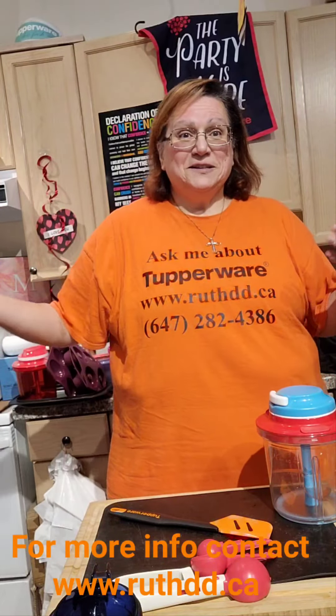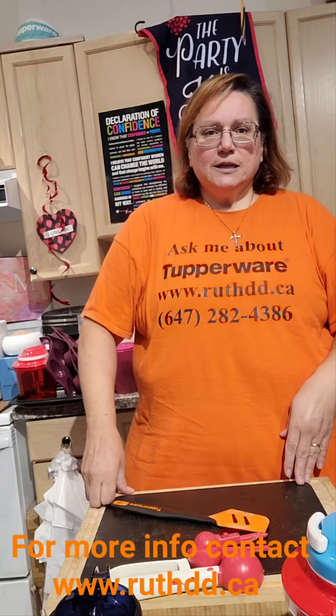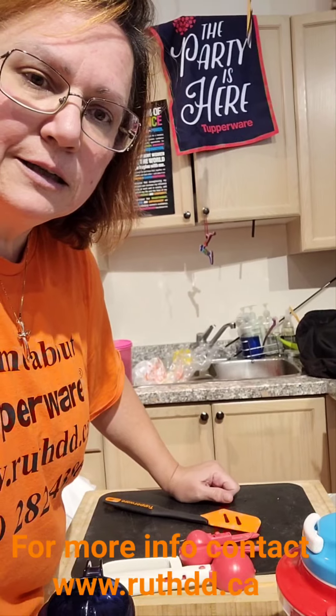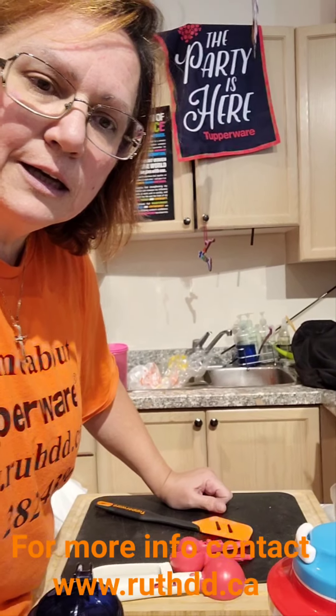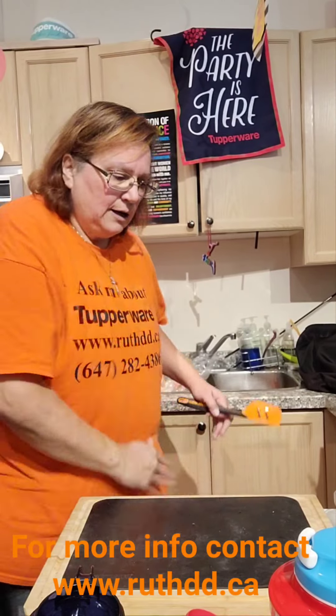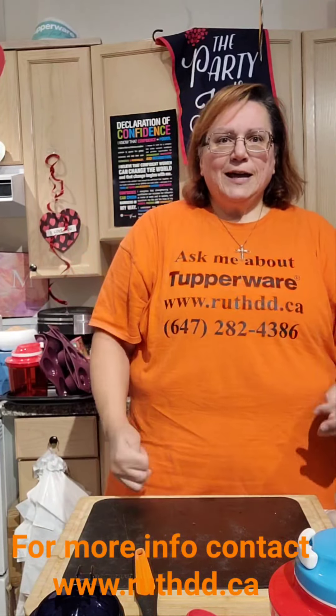Hello everyone, I just wanted to come and wish everybody a great day and show you a couple of quick recipes that I was thinking of. Let me fix this — it looks a little bit crooked. Okay, we are all set!